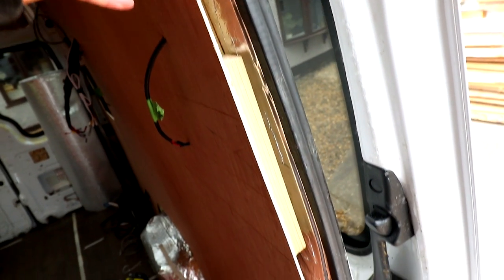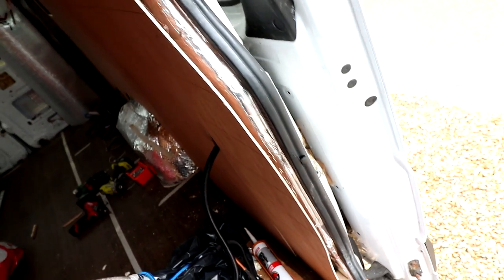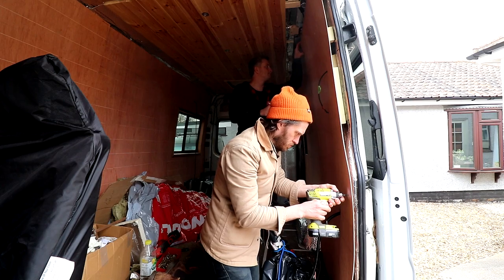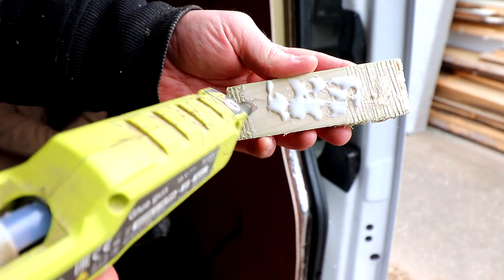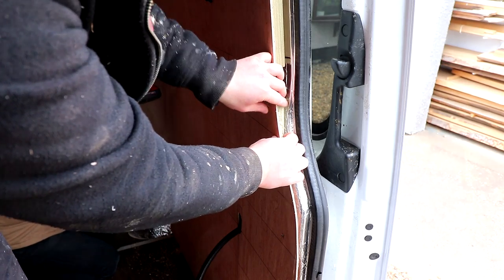So you'll see here we now have the wooden blocks to fit to at the top. There's a section in the middle where we can fix directly to the metal, and then a small area at the bottom where we have another block. Here I'm just gluing in another wedge as the more places we can fix to the better.